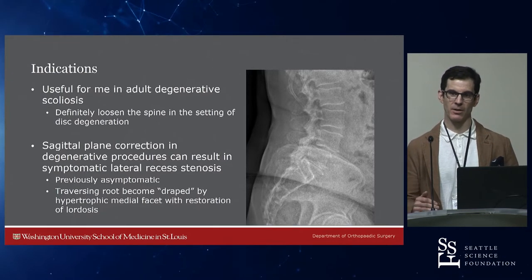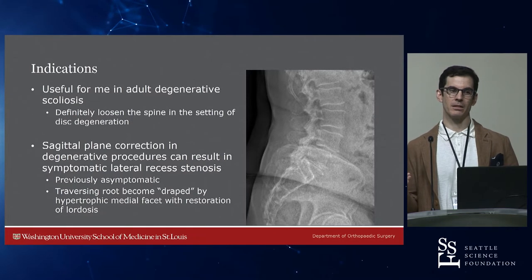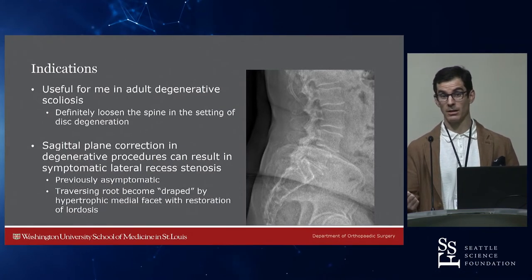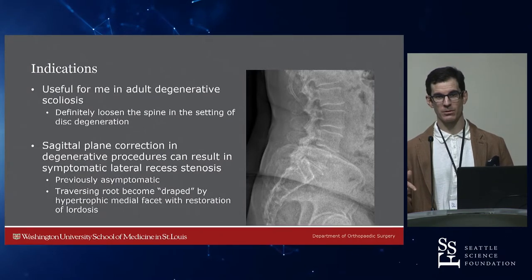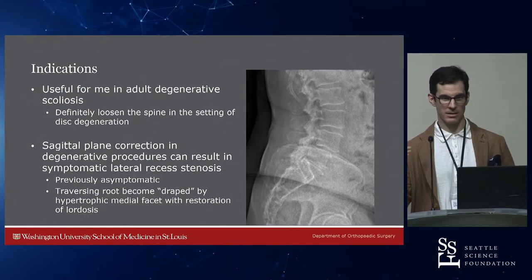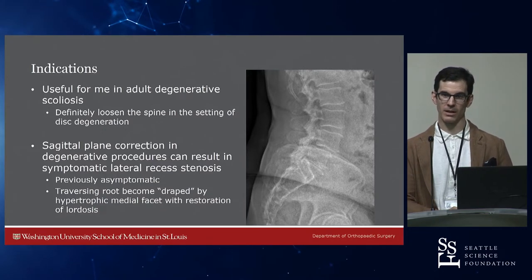I do think type 2 osteotomies are helpful in adult degenerative scoliosis. When they have desiccated vacuum discs in the front with a relatively fixed deformity, taking out the joint and the flavum really loosens things up to help you put it where you want. Those patients also tend to be a bit flat and you're trying to restore some lordosis. I like to blast out every level and take out those hypertrophic medial facets, because as you start moving the spine, lateral recess or foraminal stenosis that was asymptomatic pre-op can become symptomatic.